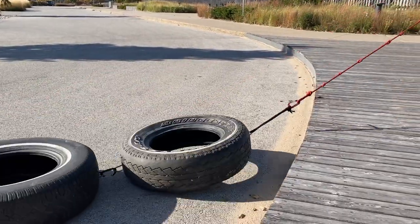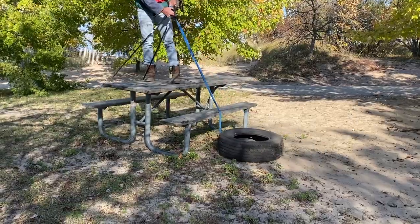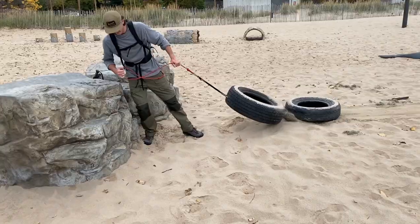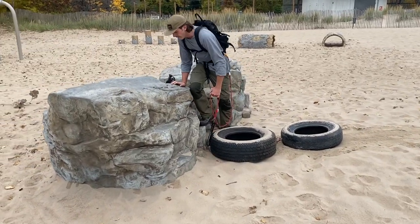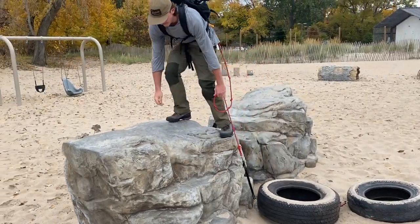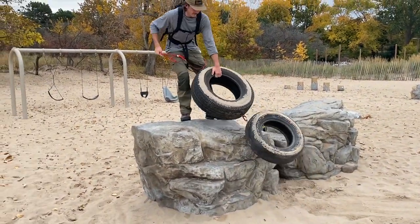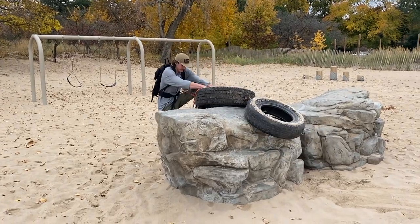Always be on the lookout for obstacles you can surmount — curbs, picnic tables, boulders, hills — all of these make great obstacles. Playgrounds are often a good place to find obstacles you can drag your tires over. You'll find plenty of situations on an expedition when you need to maneuver your sled like this.